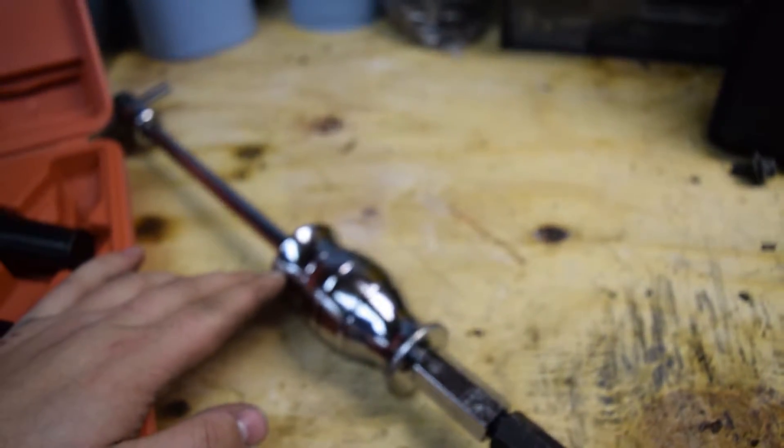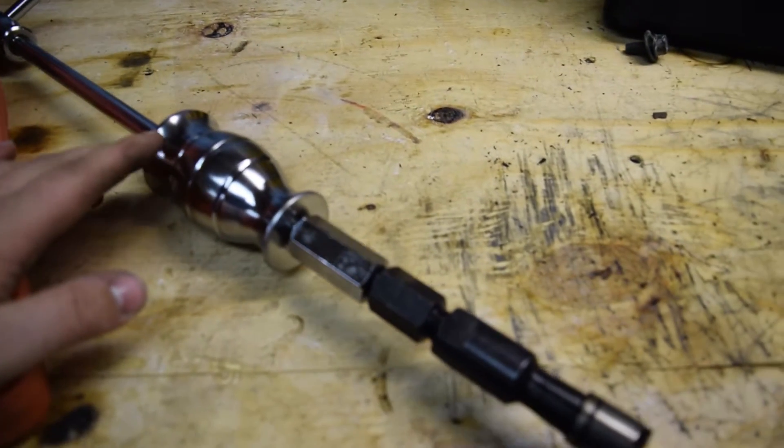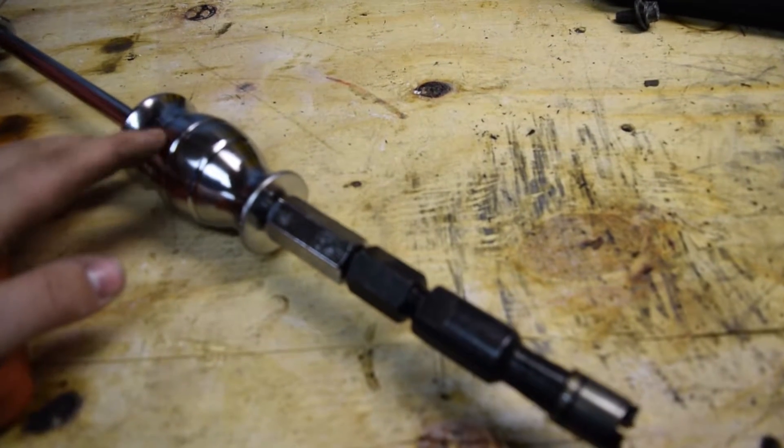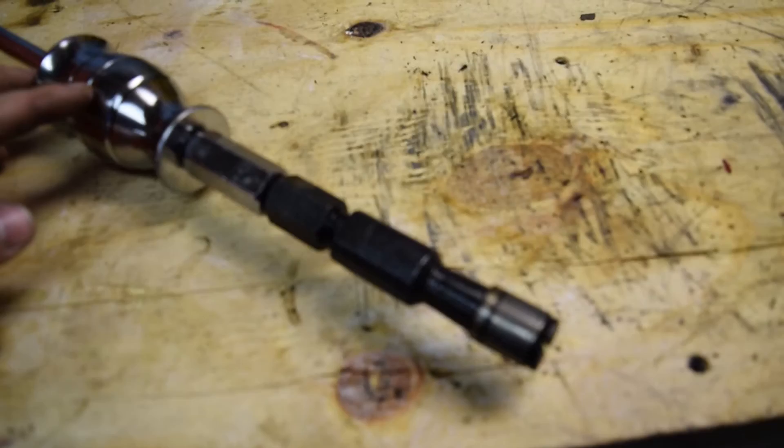What I'm going to show you next is how to reinstall one with the MazdaTrix pilot bearing install tool — the one that they mill out of aluminum. That'll be kind of cool. That's what's coming up next.